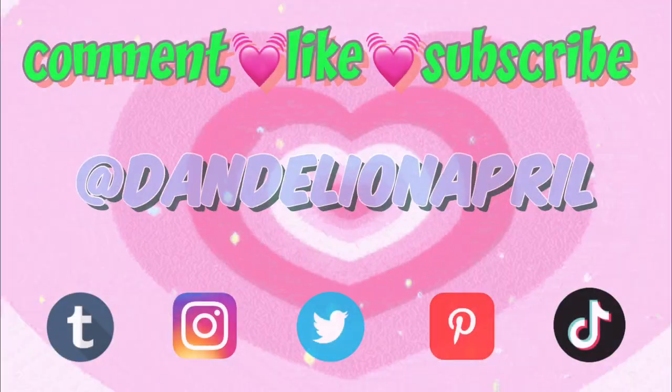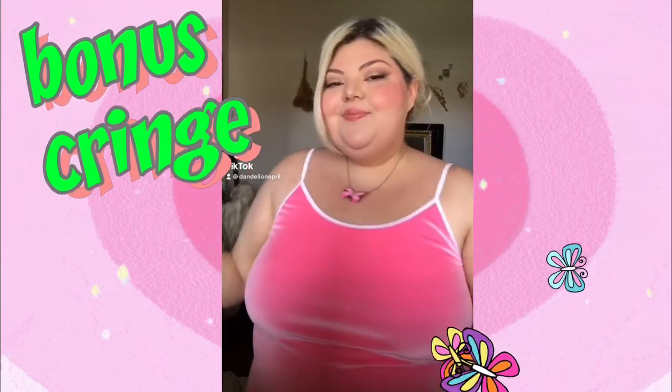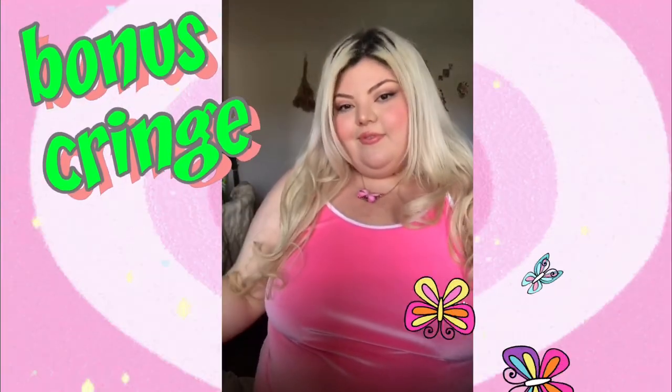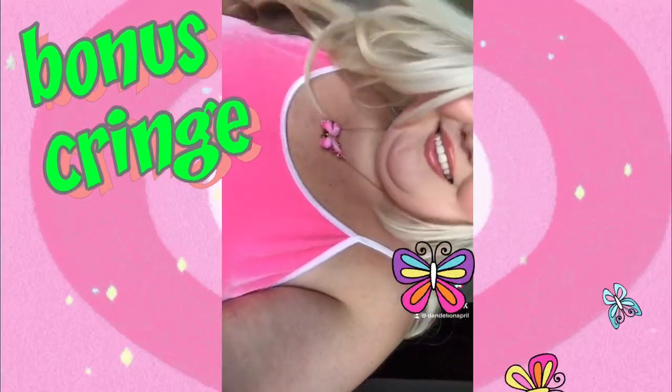Thank you for watching and until next time — bye! Oh, Duncan. Not more dresses. Well Duncan, what do you think?